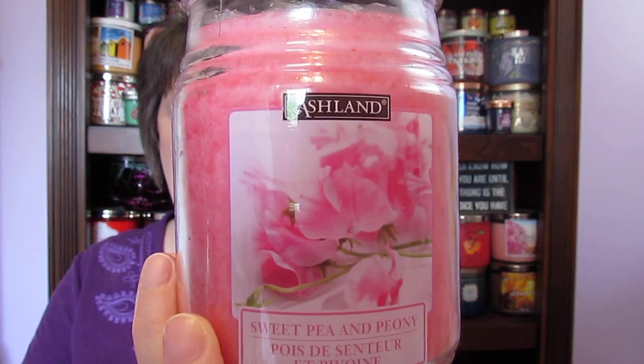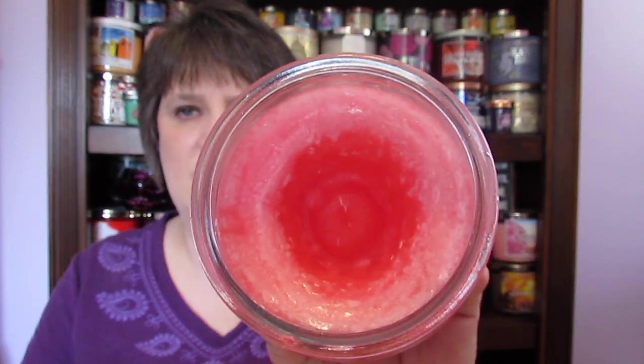This one is from Ashland and it is Sweet Pea and Peony. Very pretty label. You can tell I melted it since there's a crater in there. I pulled the wick out of it, but there was absolutely no scent — and there's still no scent now. So that was one of them I went through.